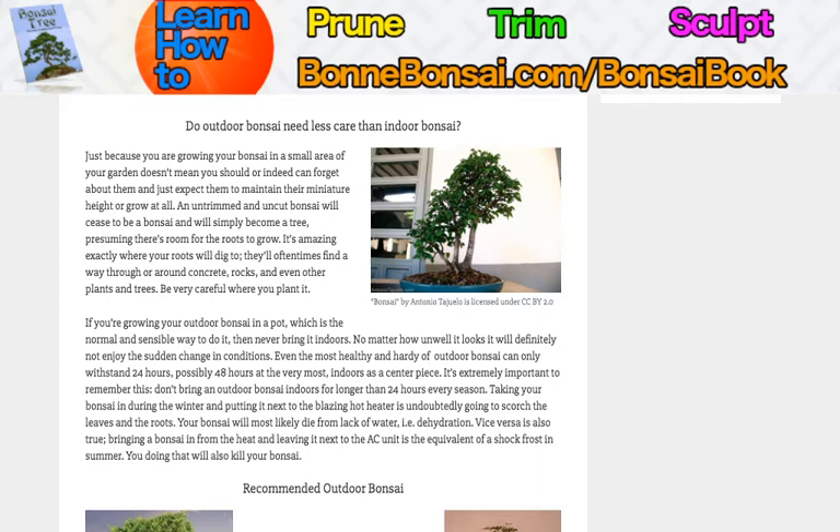An untrimmed and uncut bonsai will cease to be a bonsai and will simply become a tree, assuming there's room for the roots to grow. If there's not room for the roots to grow, it's a dead tree — not a mini tree, a dead one.